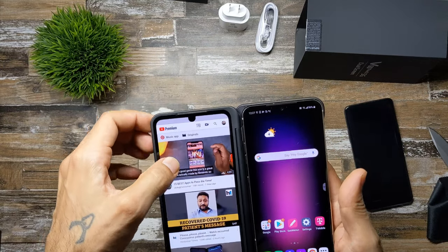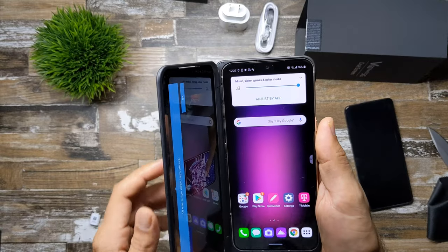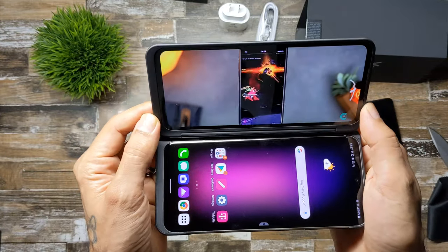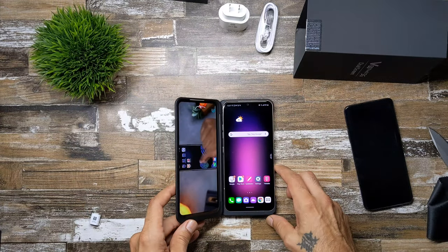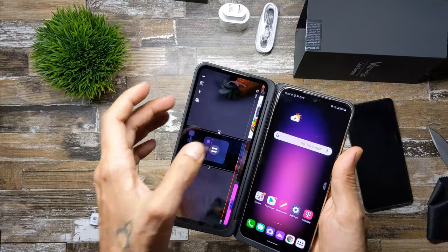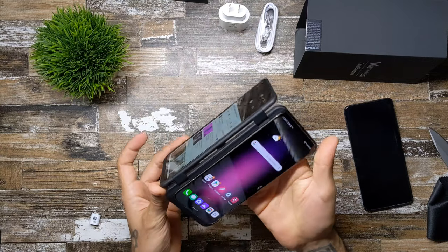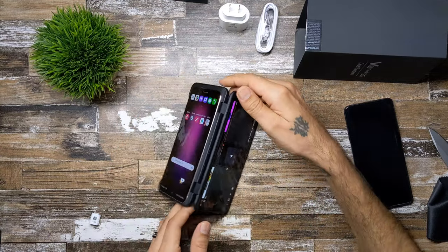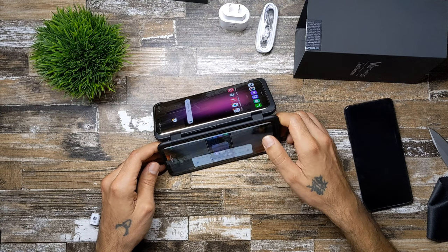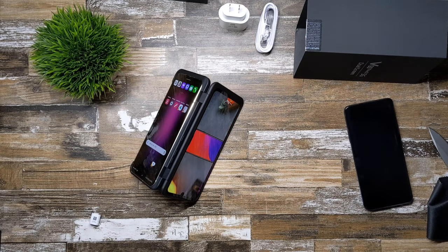Watching a video — the speakers sound really really cool. I wonder if this has the boom sound speaker from other LG devices. It definitely has some rumble to it. You can turn it all the way around so if you want someone else to watch a video you can do that. There's also an option to swipe up and rotate the display, so you get landscape viewing on the dual screen.